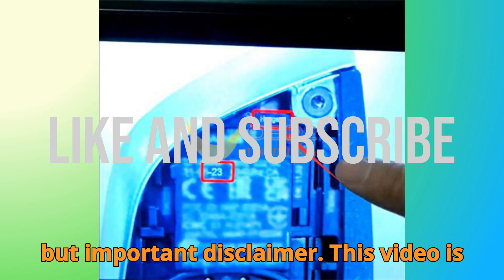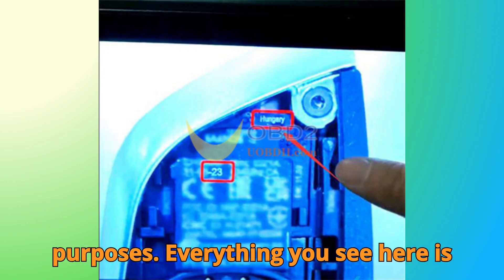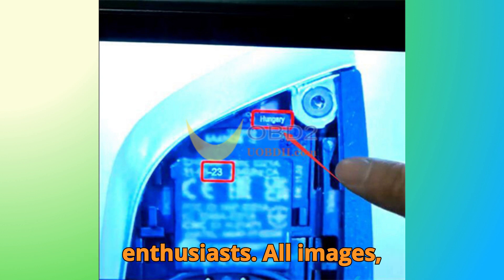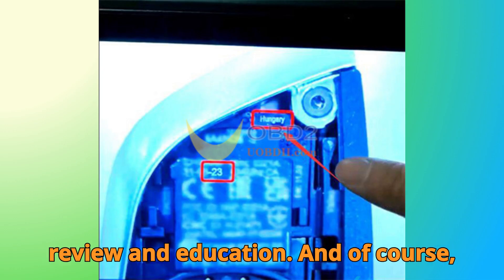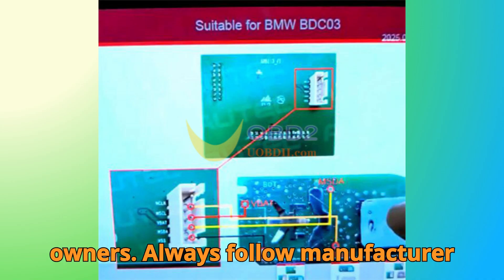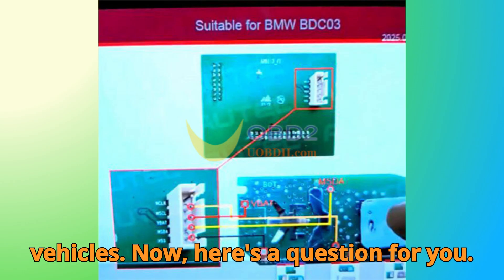Before we dive under the hood, here's a quick but important disclaimer. This video is purely for educational and informational purposes. Everything you see here is meant to guide, inform, and inspire technicians, learners, and enthusiasts. All images, references, and clips are used fairly for review and education, and all trademarks belong to their respective owners. Always follow manufacturer guidelines and local laws when working on vehicles.